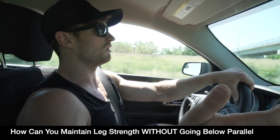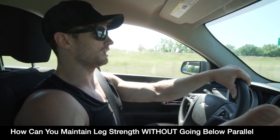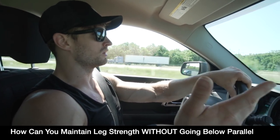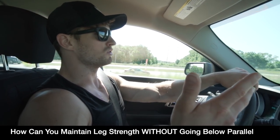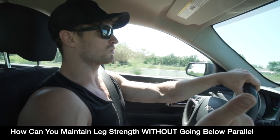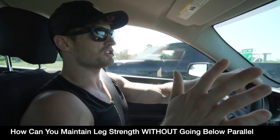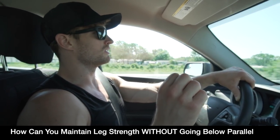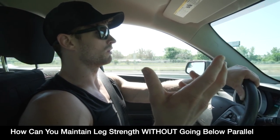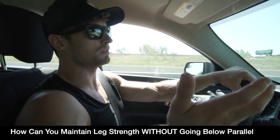For now we're going to continue with the tempo work — time under tension — continue with box squatting and chain work, and continue with all the posterior chain stuff: the reverse hyper and GHD are your best friends. The belt squat machine is amazing; we use it not only for squats but also for RDLs and all the variations. Those have been our staple for helping Jake maintain lower body strength without squatting below parallel.